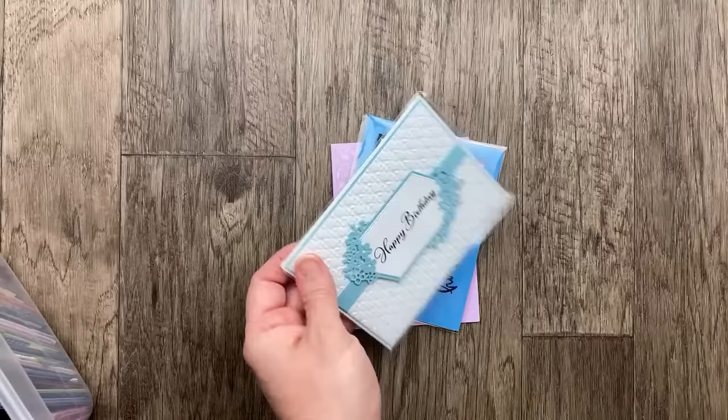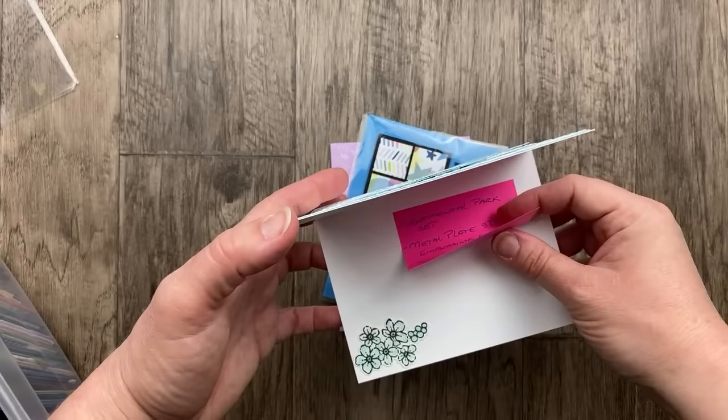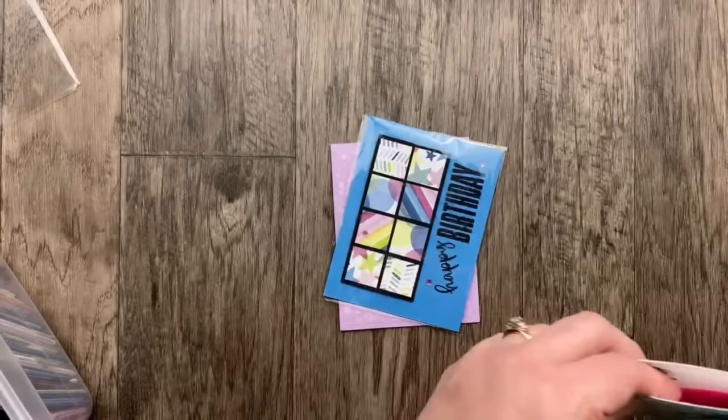Next up, Julie Wilson sent this card. We've got a metal plate embossing folder — it kind of looks like the basket weave. There are so many beautiful embossing folders and it's such a beautiful way to add texture to your card. This is from the Sentimental Park die set, and then on the inside a little stamping.